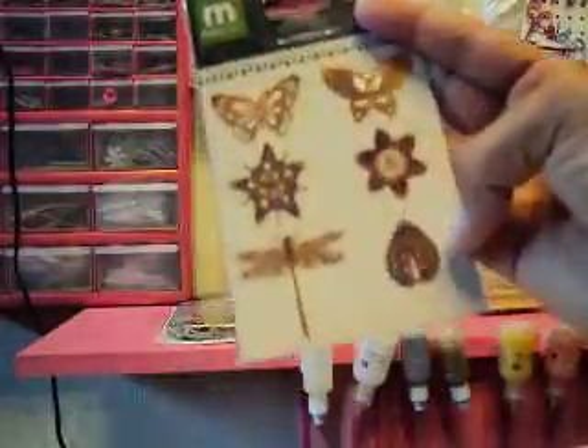Charms — six charms, metal charms. Look at that lady box. Oh, it's so cute. And the dragonfly, and the butterfly, and the flower. Everything is really nice.